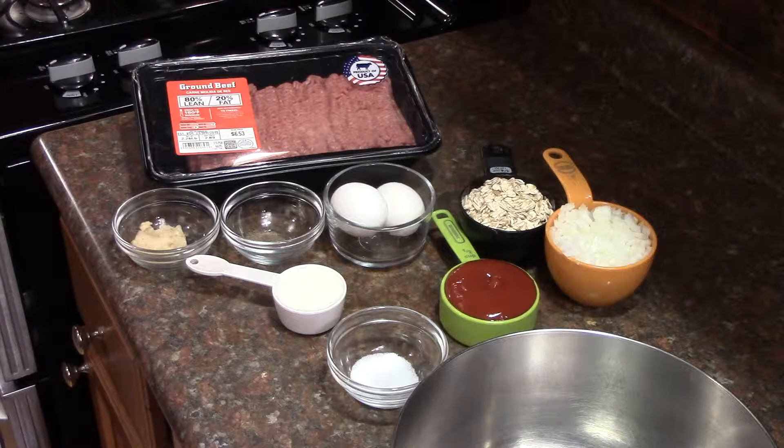In a large bowl add ground beef, eggs, milk, horseradish, salt, pepper, and 1 half a cup of ketchup. The other half will be used for the topping.